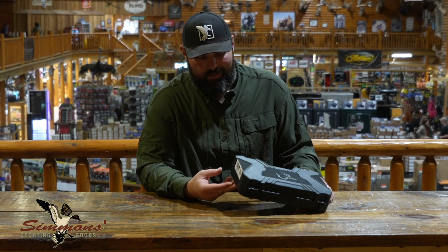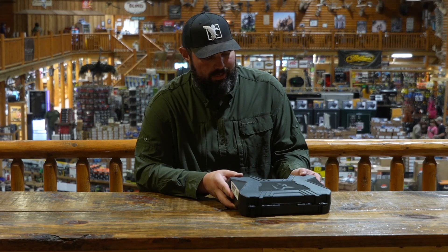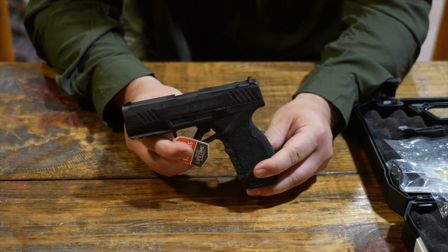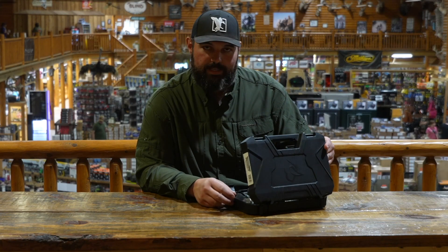Hey guys, it's unboxing new product day here from Taurus at Simmons Sporting Goods. We got just released today — we got a little first-hand sneak peek here. This is the Taurus GX4 Carry. All new, product just released from Taurus today, so let's dive in and check it out.